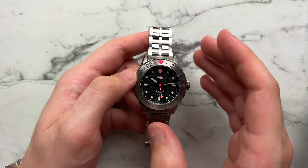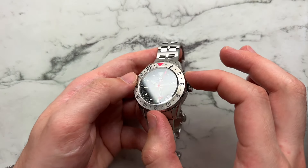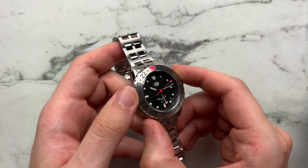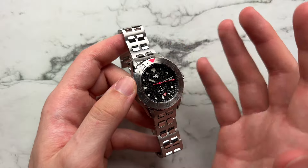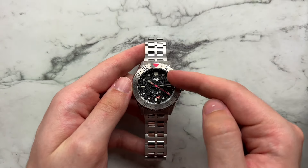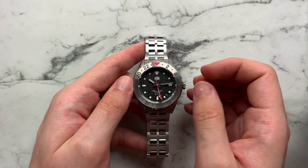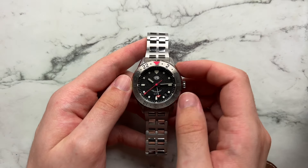One thing to note — the crystal has a little bit of a chamfering cut-down edge to it, which creates a very unique effect on the outside of the seconds track. You can see it's a fairly large seconds track that is prominent overall, but when you look at the watch dead on, it really fades away and becomes much more gentle and almost elegant because a lot of that is cut away from the chamfer in the crystal.